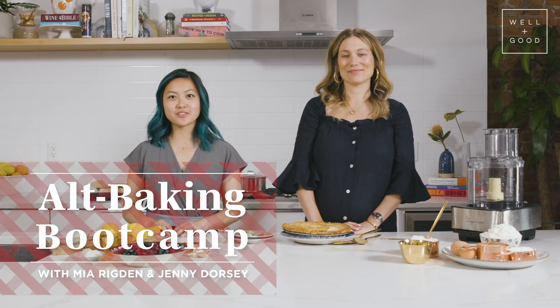Hey everyone, welcome back to Alt Baking Boot Camp, your crash course in healthier baking. With each episode we are recreating one of your favorite classic desserts, but with healthier ingredients. Today we're making blueberry pie, because who doesn't love pie?